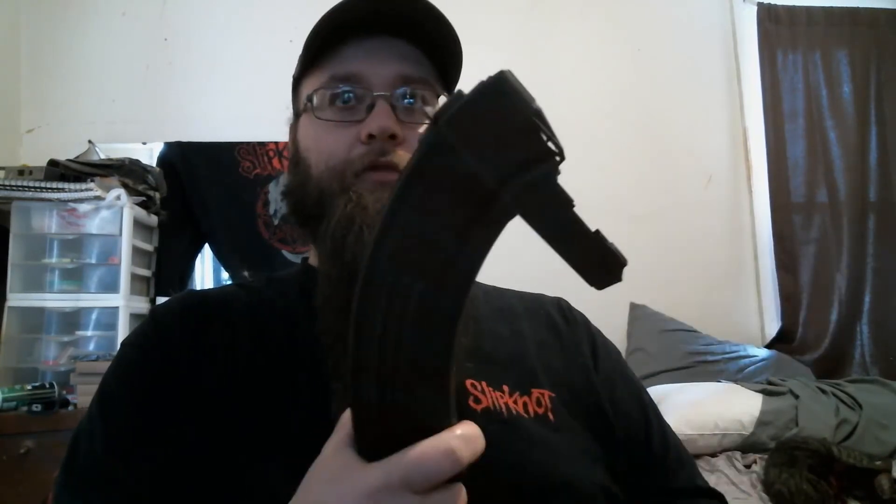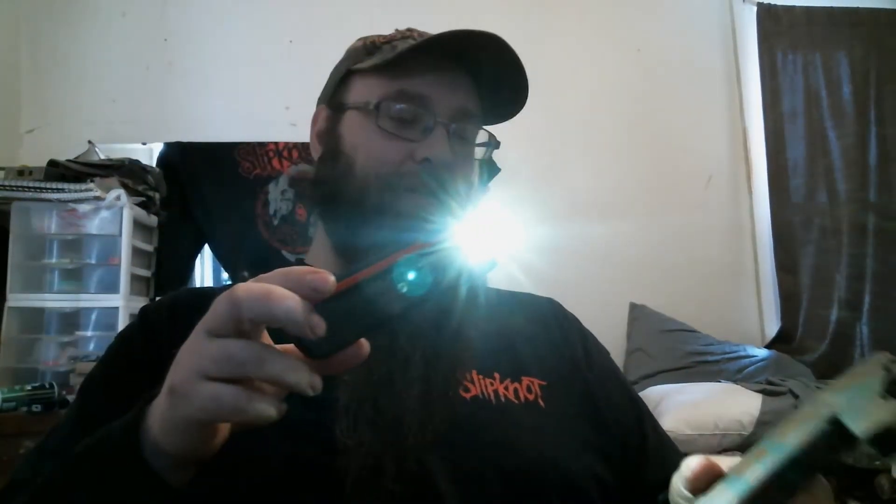I don't know what make this is. All I know is that it's spray-painted brown and green with Rust-Oleum or something — cheap spray-paint. But regardless, this has a follower in the back of it. It's exactly like the Tapco one, even though it's a different design on the top.